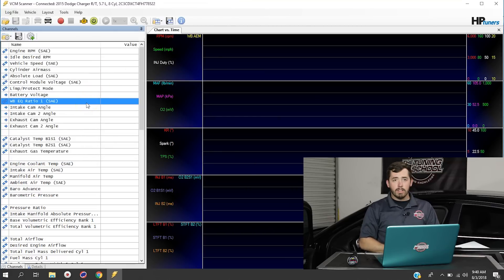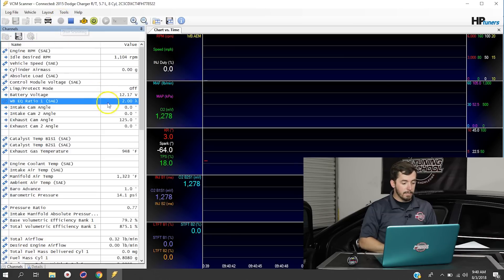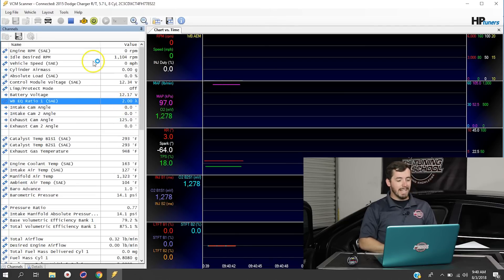Now if we fire the vehicle up — or even just start the scanner — you'll see that this actually starts recording and has a reading coming out of it. At the moment it's in Lambda, and for everybody, this might not necessarily be the best way to read your air-fuel ratio. You might want to use AFR rather than Lambda.